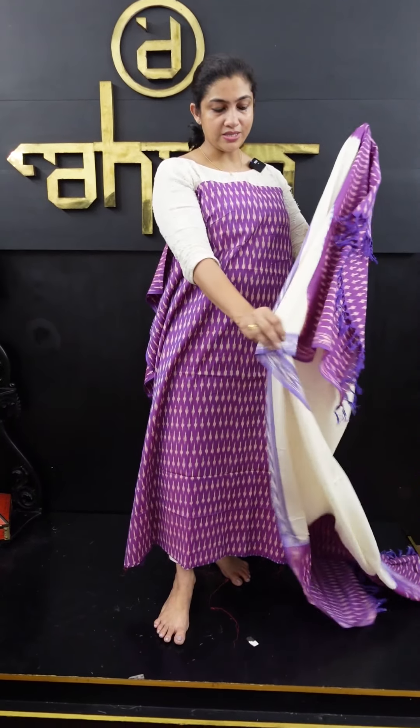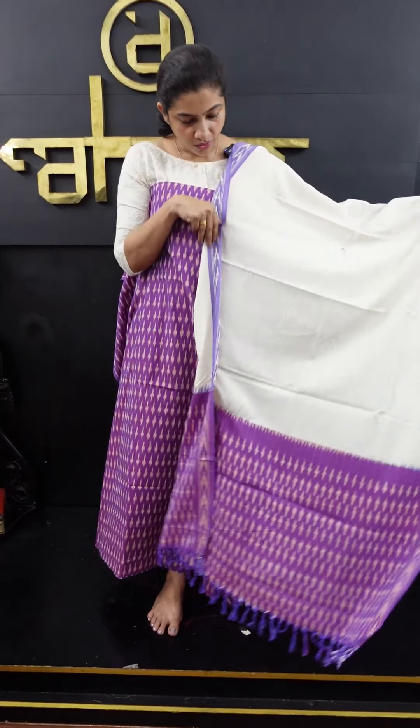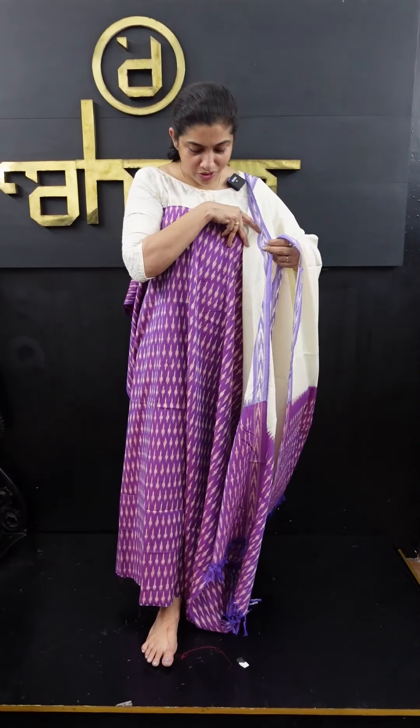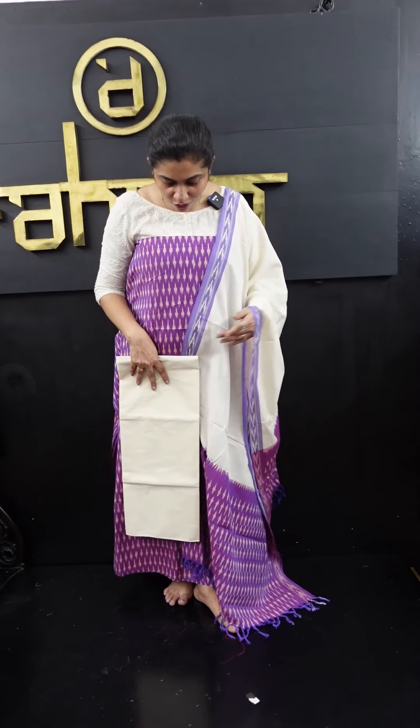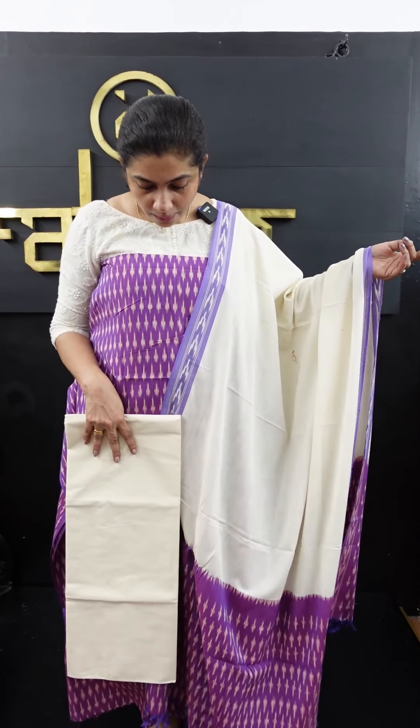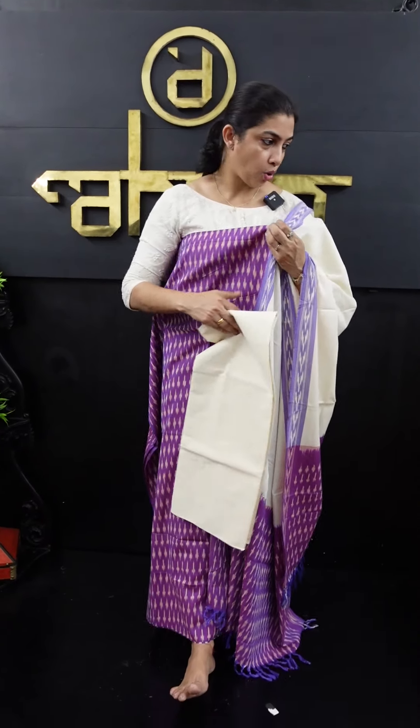A purplish lavender shade — the same as the sides. The off-white color is the center portion. The orange and white color combination is on the side and upper center portion — the combination is great. There are three white shades. Visit our website at www.aham.store. If you want to purchase this online, you can do so. The first look is lavender color with off-white combination. The second look is yellow — mustard yellow.